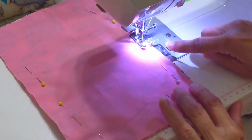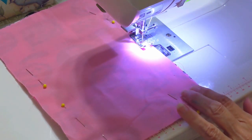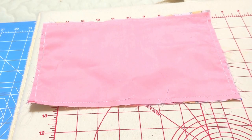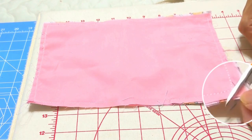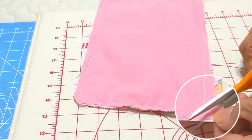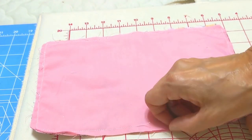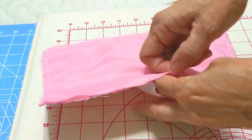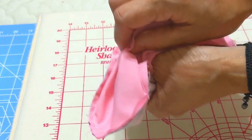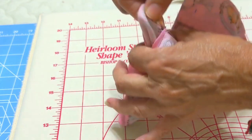I like to start sewing on one of the sides — we will leave the gap there. After sewing, we're going to trim our corners to make them look better. We have our gap here and we will get the corner from the other part of the fabric and turn it inside out.